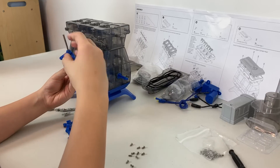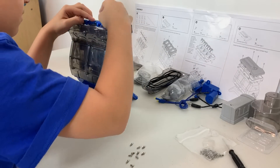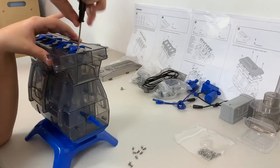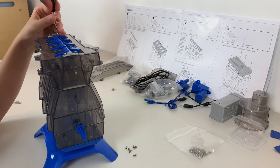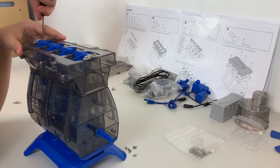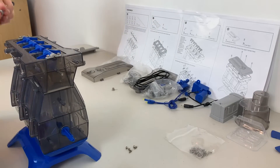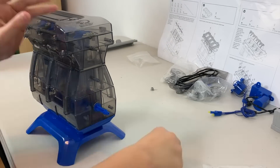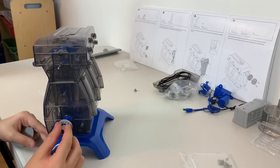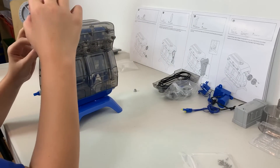Now, we place eight rocker arms onto the short shaft and then we hold the short shaft in place with five bearings. Now, we put the rocker arm cover on top of the upper cylinder head. I install the timing wheel on the top side of the crankshaft and the timing gear at the bottom.